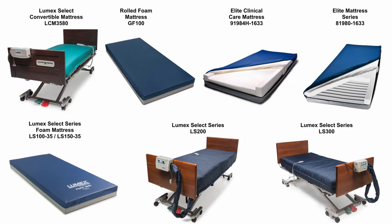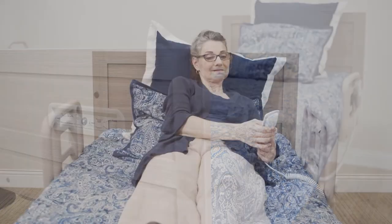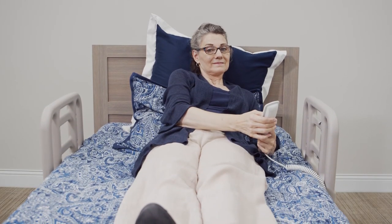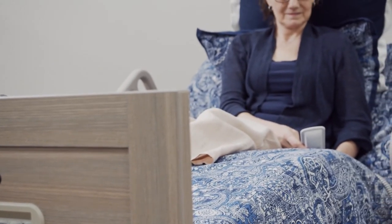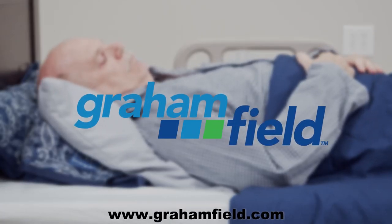Basic American also offers a line of therapeutic support surfaces. The standard and optional features make the Zenith 7100 an ideal solution for any facility, allowing you to provide the best sleep solution for your residents. For more information, please visit Grahamfield.com.